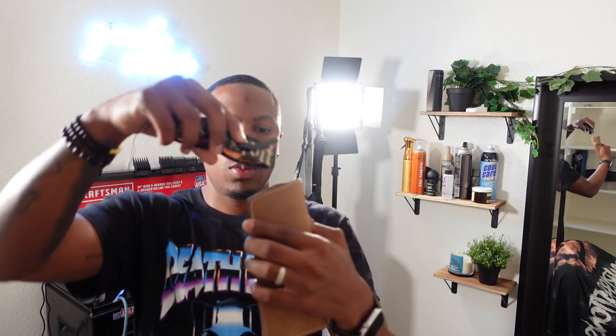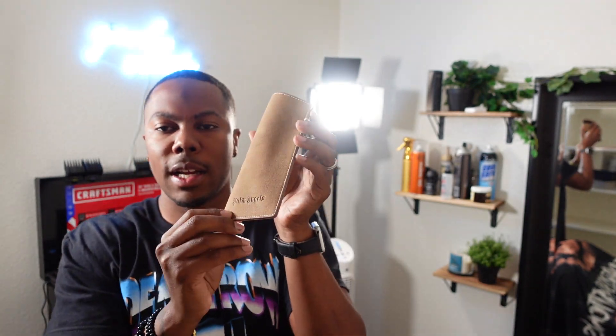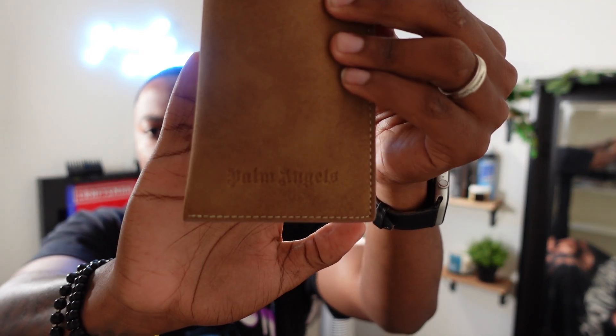Yeah man, I think it's really dope. Let's try them out in the case here — see if they fit right and snug. Like I said again, you have Palm Angels embroidered right there on the case, and that is really neat. For the price of these sunglasses, that should be on there. I don't want to go into too much detail on price, but I'll just go ahead — I paid $452 from Neiman Marcus after taxes and shipping. I had never paid that much for a pair of sunglasses.